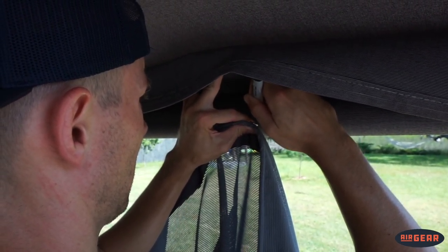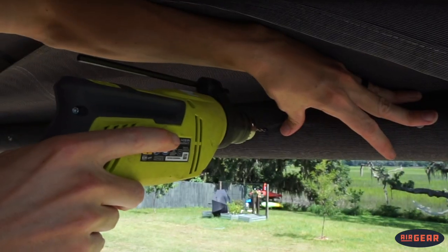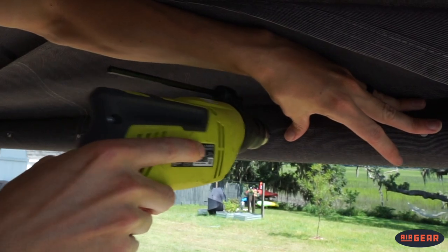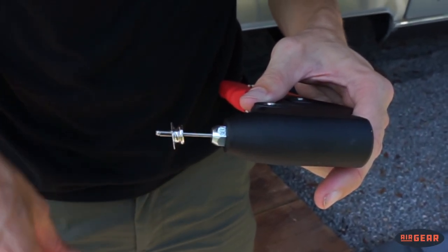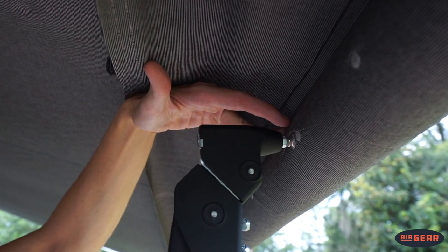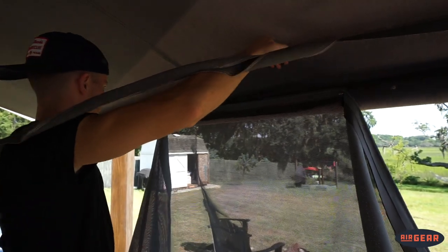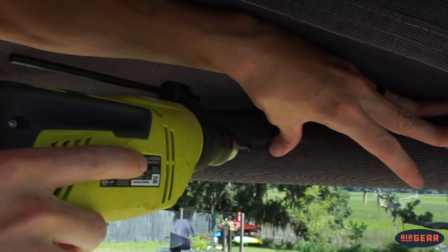Mark the spot with your marker and then grab your drill. A pro tip here: to avoid drilling into any of the awning bar mechanisms, insert your drill bit fully into the drill before starting. The part of the awning you're drilling through isn't very thick. Drill a hole and then use the rivet tool to install the snap base. Once the snap base is installed, go ahead and hang the Sunshade from the center snap, working your way out to each side. Work your way down both ends using the Sunshade to help plan where your next snap needs to be installed. Mark that spot with your marker, drill, and install your snap using the rivet tool.